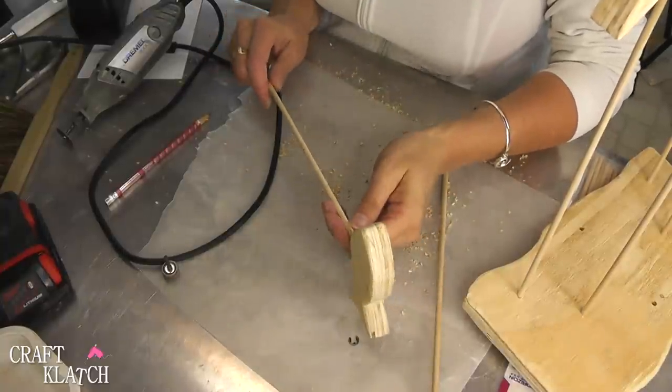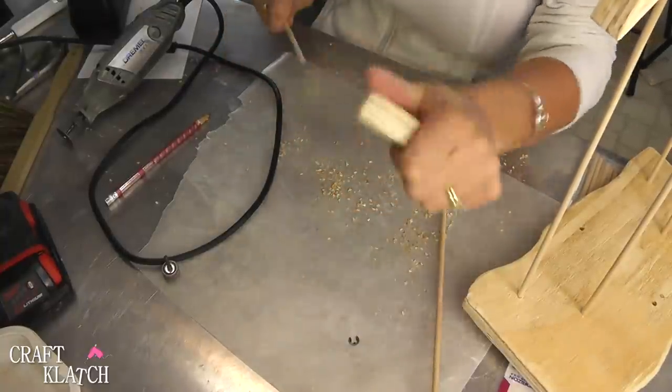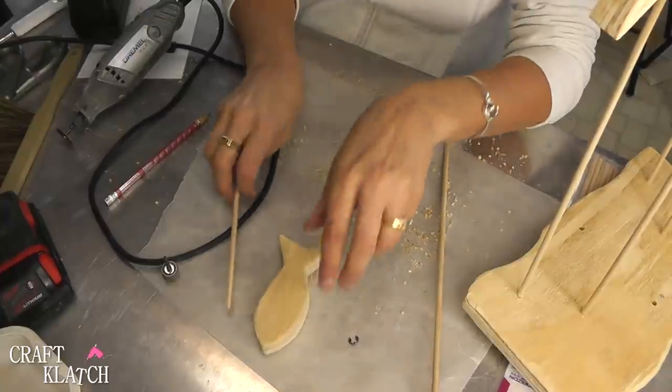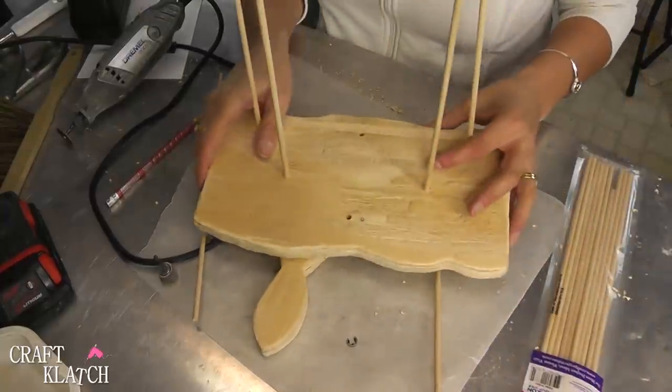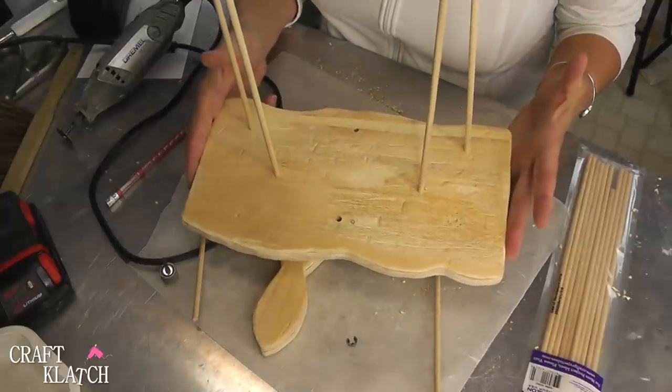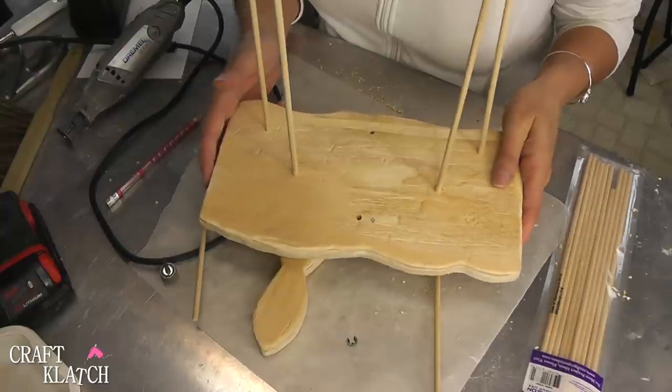So we have dowel rods at 3/16ths and I have drilled 3/16ths holes into the bottom of the fish and into my base. My base is just an extra piece of 3/4 inch plywood and I just kind of preform cut it and then I hit it with a hammer and a screwdriver to give it a little bit of a beat up look.